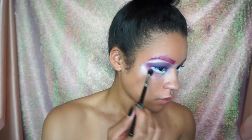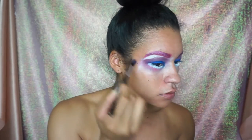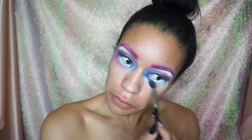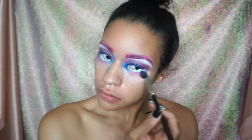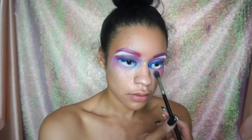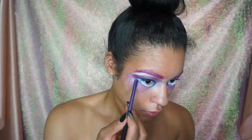I'm just going to take the hot pink blush and smoke it out on the bottom as well. Don't worry about being messy — this whole look is a little bit messy. Since we opened up the waterline, we want to make a fake waterline with the blue eyeshadow, so that's what I'm doing here.